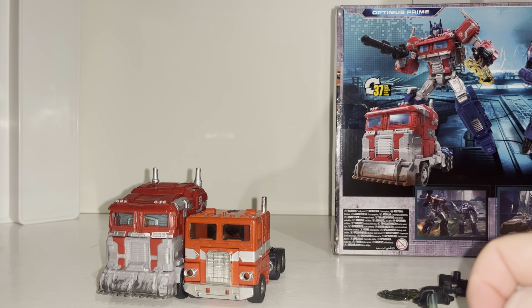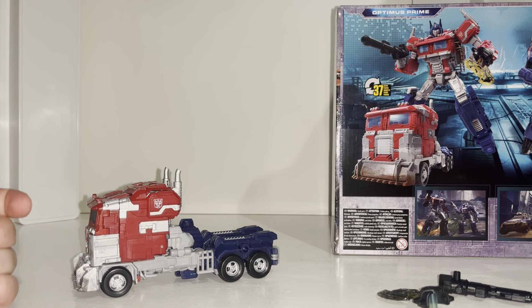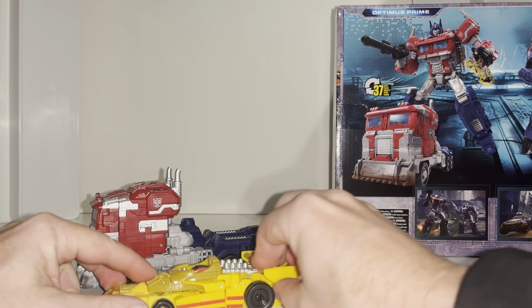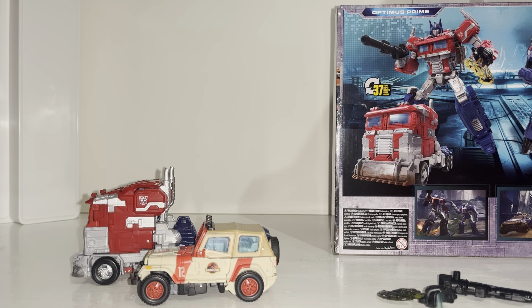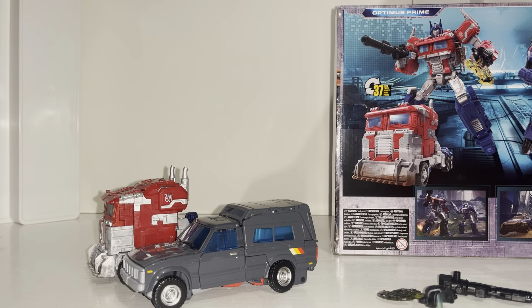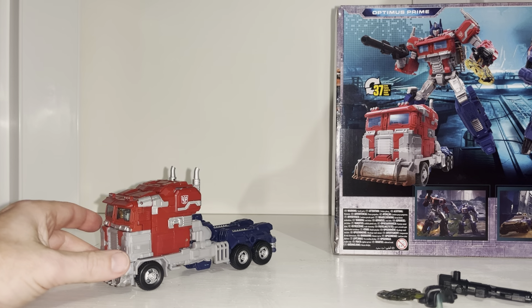You still get the feeling of a nice big robust figure. With regards to his Generation 1 self it is loads bigger as you can see - it's such a nice big sturdy looking figure. Comparing with other figures, he's bigger than a large deluxe like Dragstrip, much bigger than a standard deluxe like the JP Jeep, and not too far off the scaling with a Masterpiece Trailbreaker. A really big nice looking figure truck.